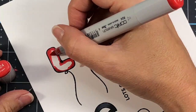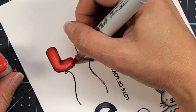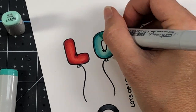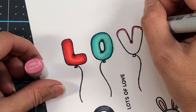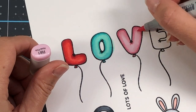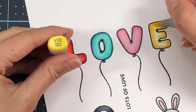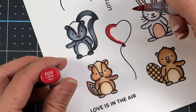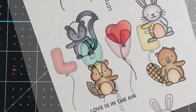Moving on to the love balloons — I have the L, using R29, R27, R24, and R22. The colors will be in the description box below. For the O I'm using some blue-greens: BG49 is the dark, BG13 is the midtone, and BG11. For the V, R85 as the dark, R83 as the midtone, and R81 as the light. And for the E, Y17 as the dark, Y15, and Y13. This stamp set has two sentiments: 'Lots of Love' and 'Love is in the Air.' I'm also coloring up a single heart balloon using the same reds as the L, and then adding some white gel pen accents along those letters.